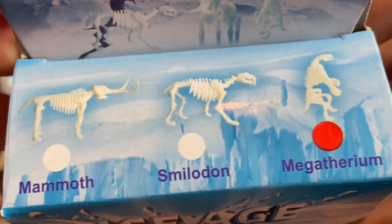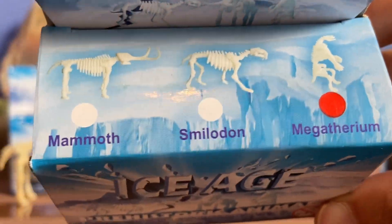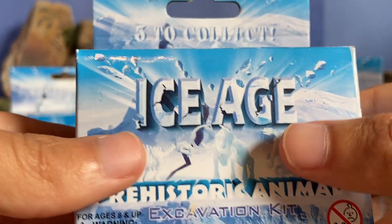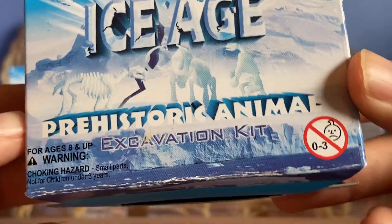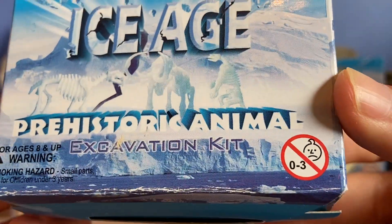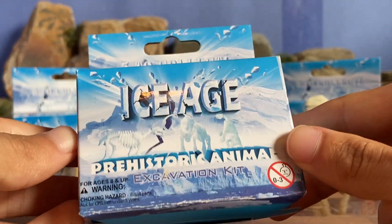The box has an Ice Age background with white glaciers and blue mountains, kind of looking like an explosion of ice flying everywhere. It has the mammoth, saber-tooth, and Megatherium labeled on the bottom, with three dots where one is marked red for the Megatherium. It says 'Ice Age' on the top. It also has warnings: for ages 8 and up, choking hazard, not suitable for children under 3 years old. The detail and design on the box is pretty cool and impressive.